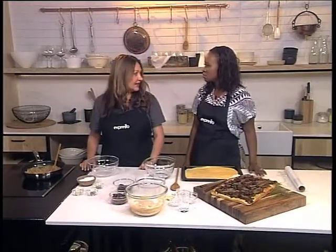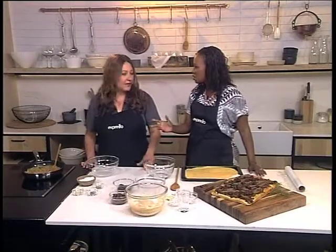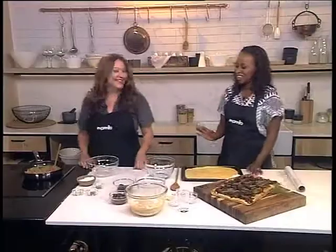Let it rise until it's double in size. You see, when it comes to dough, we always think it's complicated. But you just mix it all together and 10 minutes later you've got dough. My cat can make it!